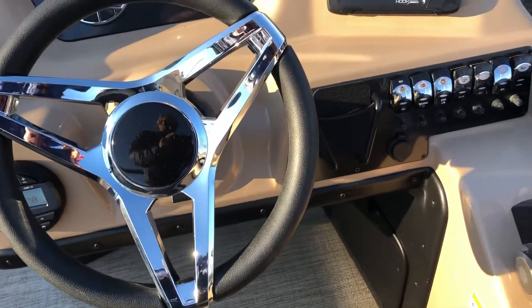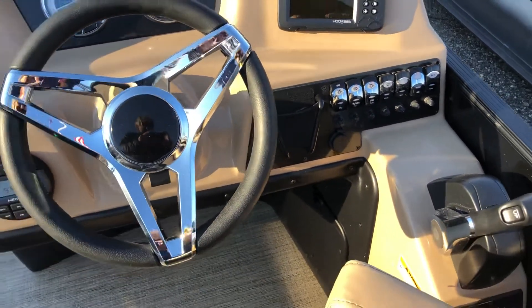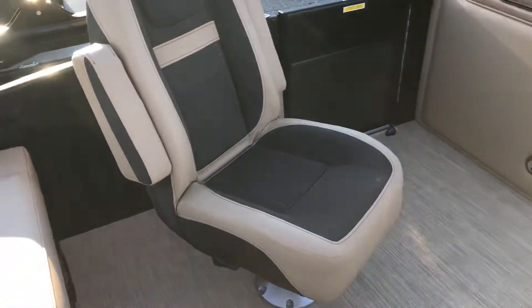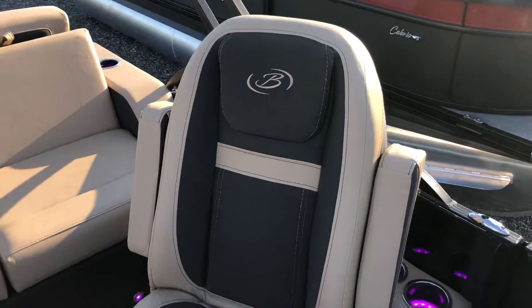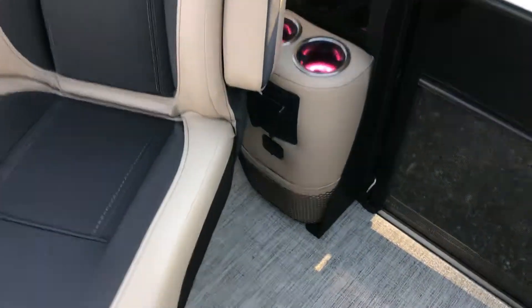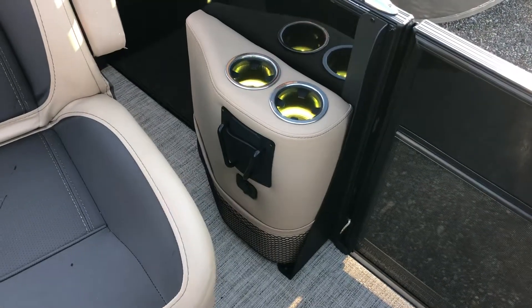Full phone holder with USB input right next to it, and tilt steering. Here's our port side captain seat — same seat, high back with Barletta stitching. We've got our port side cup holders for the passenger with the phone holder and charger.